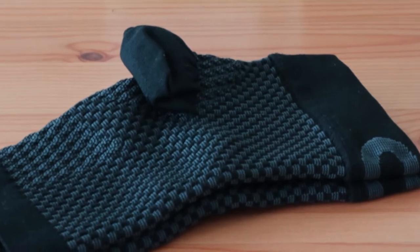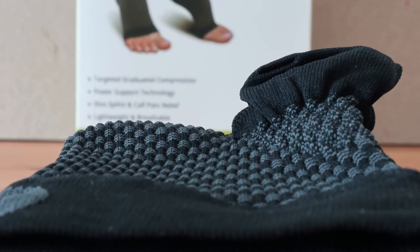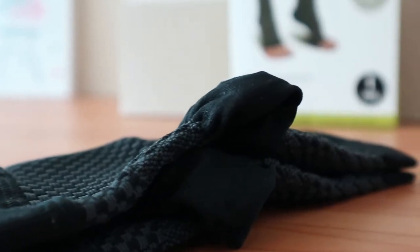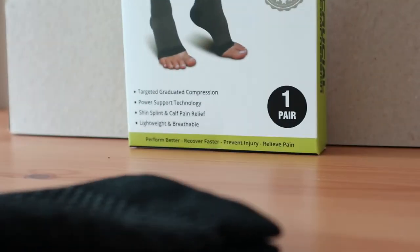When trying on these socks, you'll notice that they are a bit difficult to get on based on similar socks and comparable ordering sizes. The benefit however is that they feel like they have a little more compression, which is the ultimate benefit that we were looking for, but it's still pleasant and enjoyable overall.